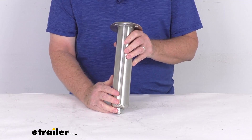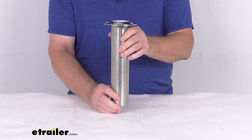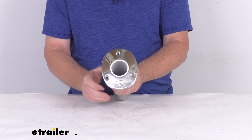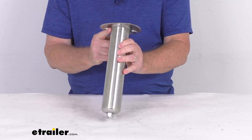It is heavy duty 316L stainless steel construction, which is rust proof and corrosion resistant. It has a nice polished mirror finish so it looks good on the boat when installed. It also has a nice wide low profile flange that is welded to the tube for durability.